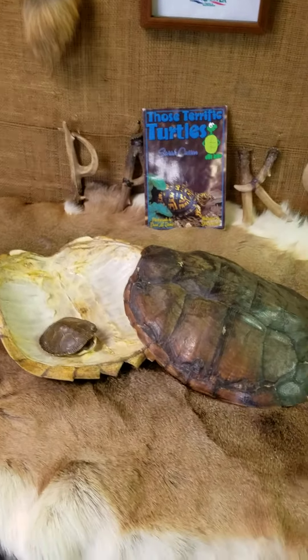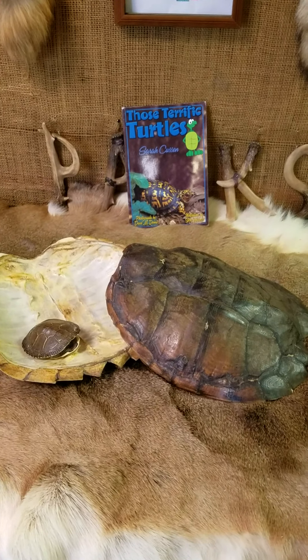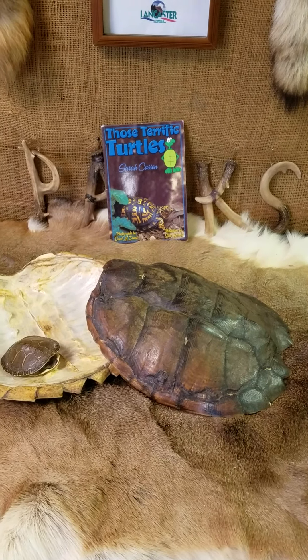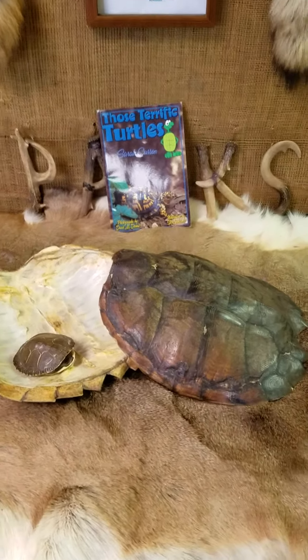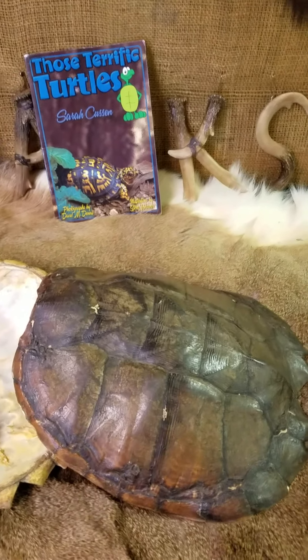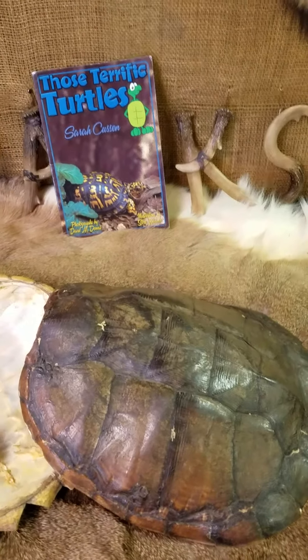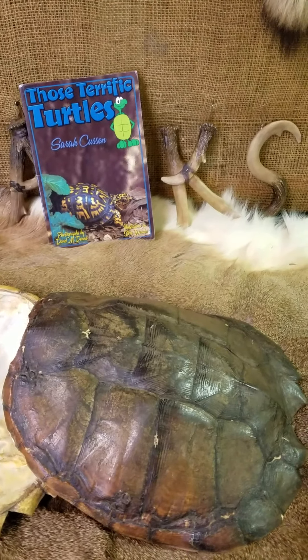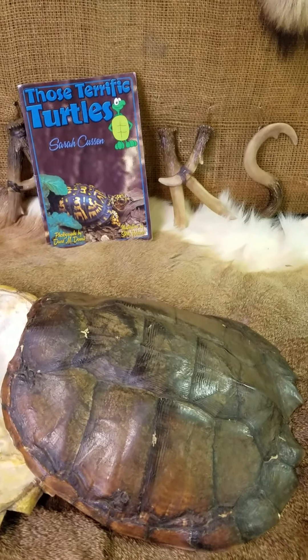In front of me here, the larger turtle shells are from a water turtle, a snapping turtle. You notice the top part of the shell — that top part is called a carapace. I remember it because a turtle will carry it on its back. So, a carapace.